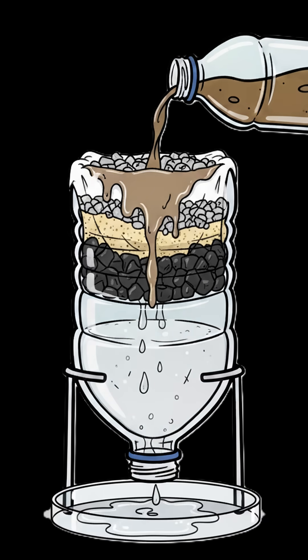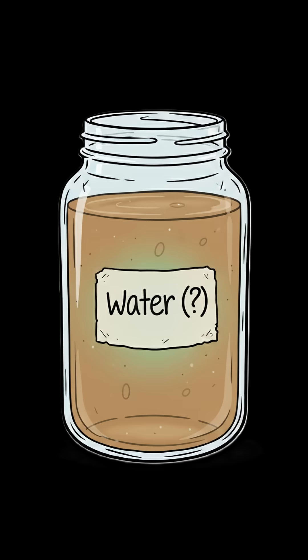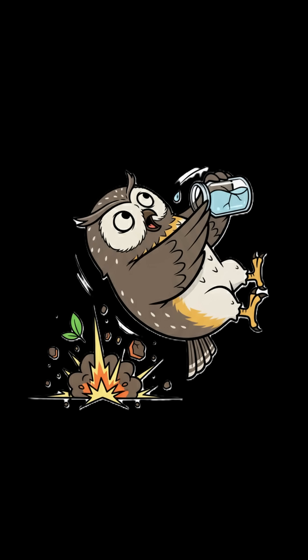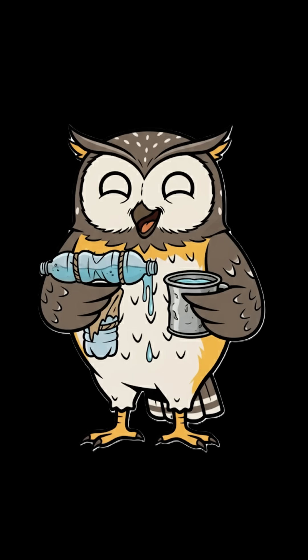Pour your sketchy water through slowly. First batch looks like coffee. Second batch looks like weak tea. Third time's the charm, assuming charm doesn't kill you. Test it on a plant first. If it dies immediately, filter again. If it dies slowly — congratulations. You've made progress.